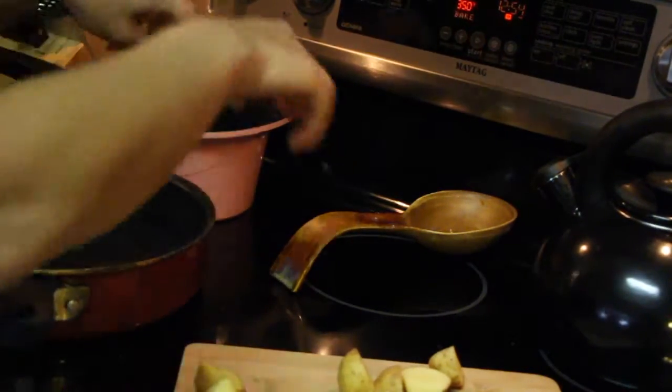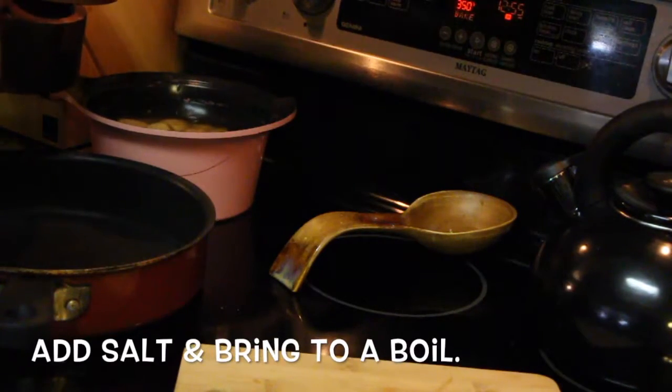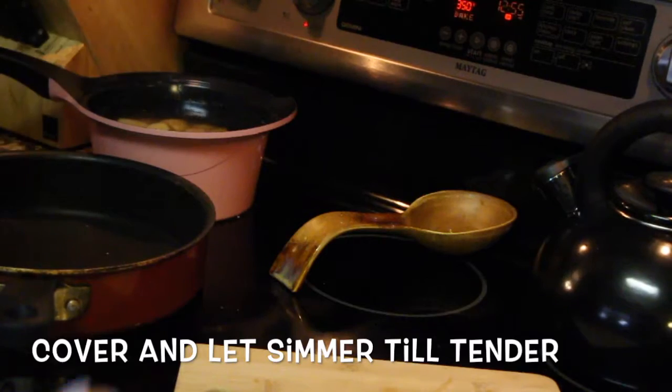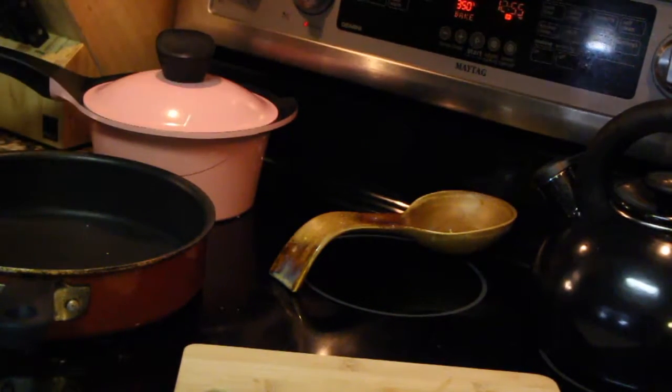I wanted to say that online, they completely changed up the way that you can read the menu online, which I thought was really cool. They have better pictures, which I've always wanted them to do, so I'm glad that they did that. Anyway, there we go — pot on, getting ready to boil.